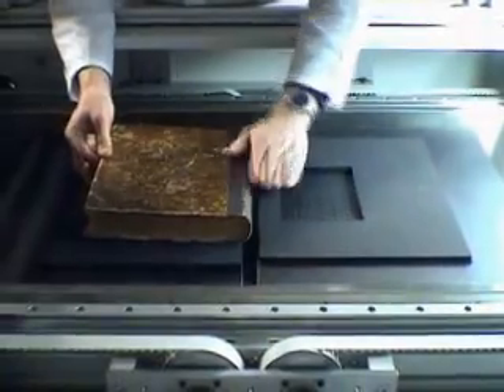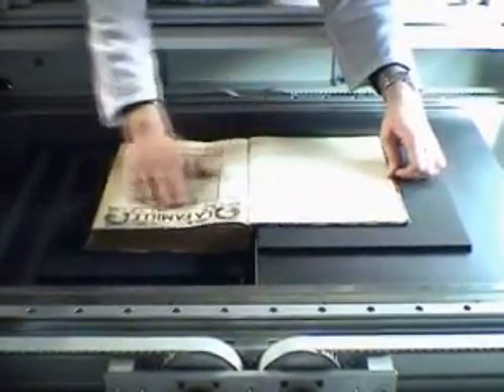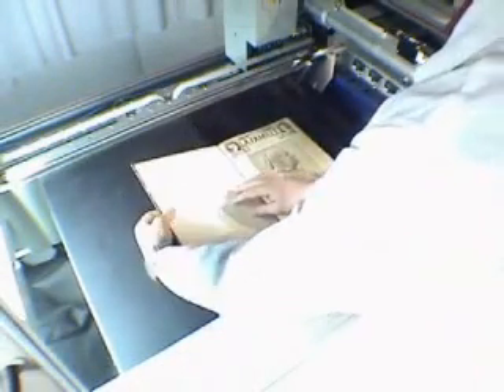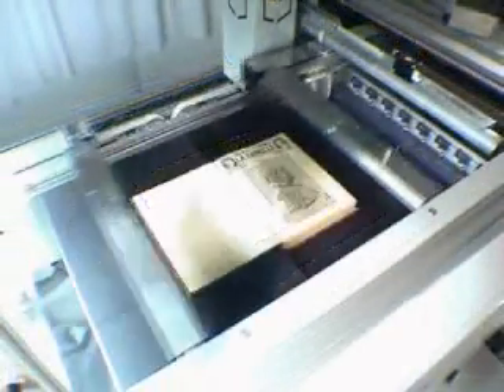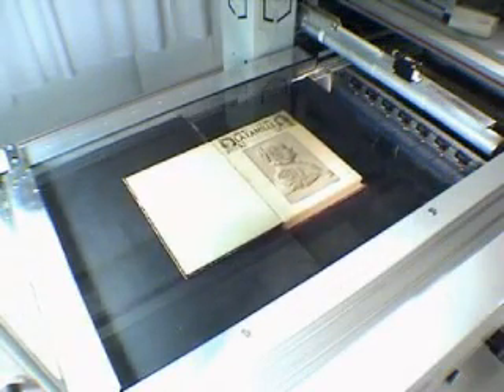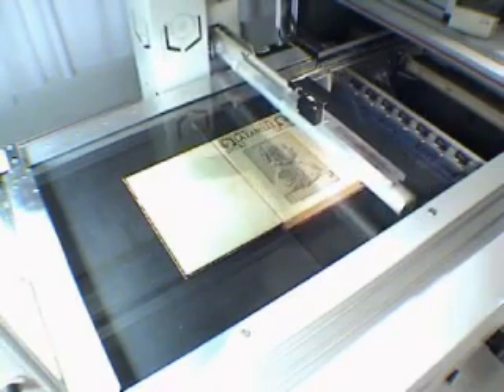Books with wavy covers may be loaded on soft mats to ensure proper support. Loading a book on the platens takes only a few seconds. The system will then measure page size with a laser sensor.